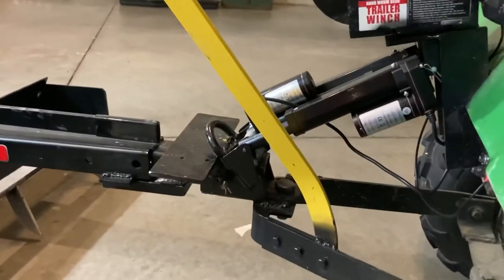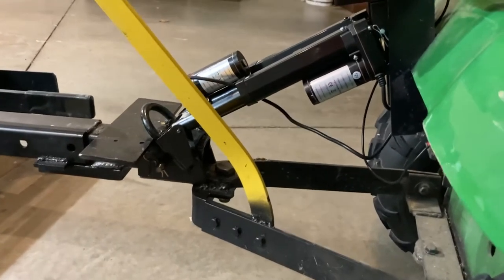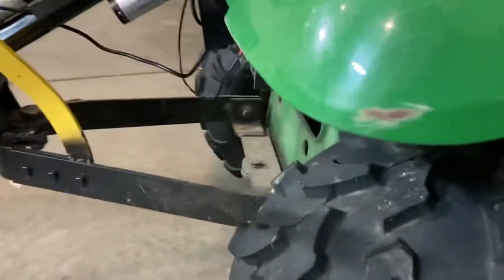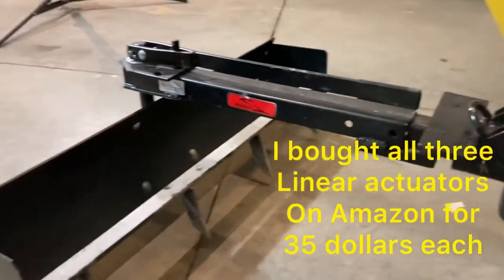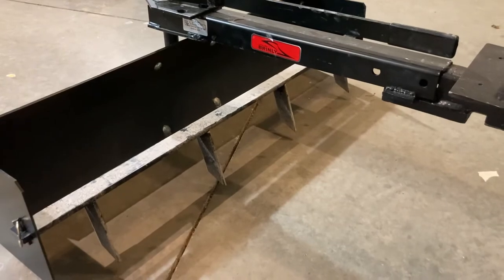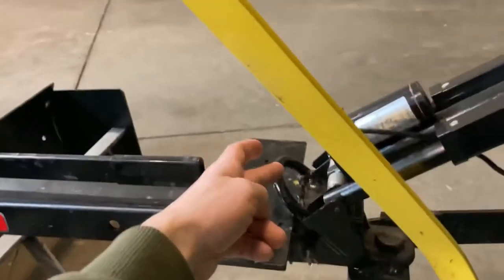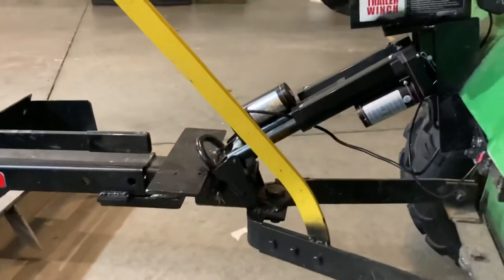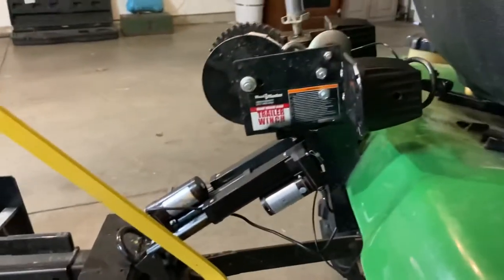If you're wondering how strong it is, those three together are actually able to lift the rear tires off the ground, so they have good engagement. I've recently used it with some rock and it is nice. It is a little bit slower than the mechanical winch, but it's nice just to be able to flip the switch and not have to constantly turn around and use the drill.